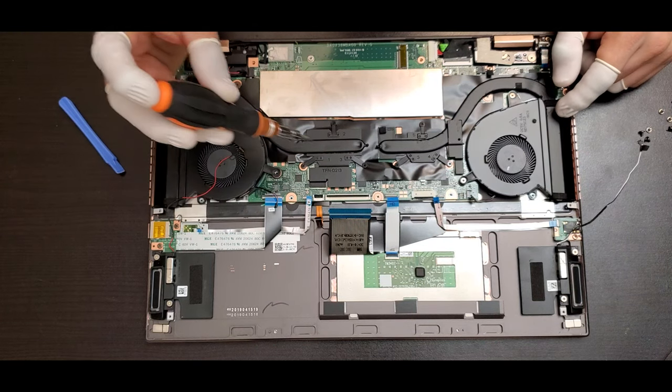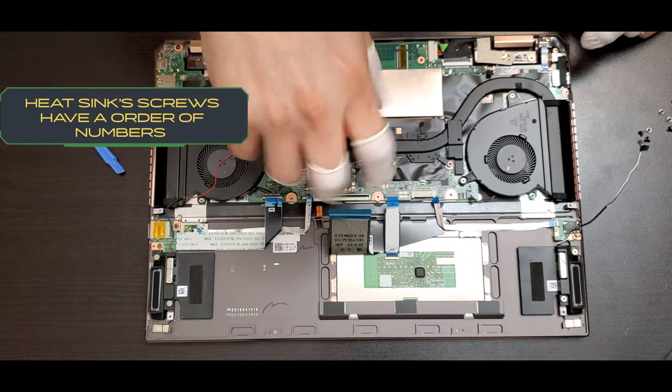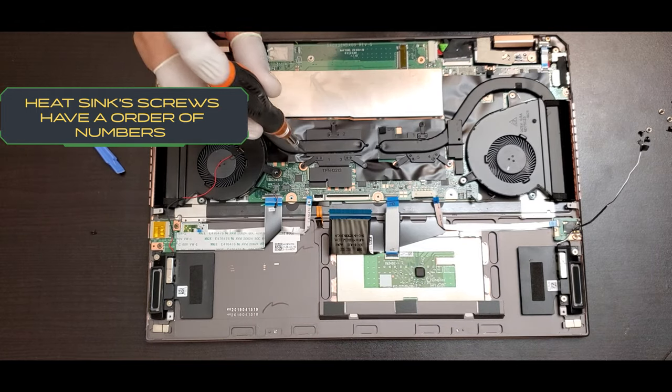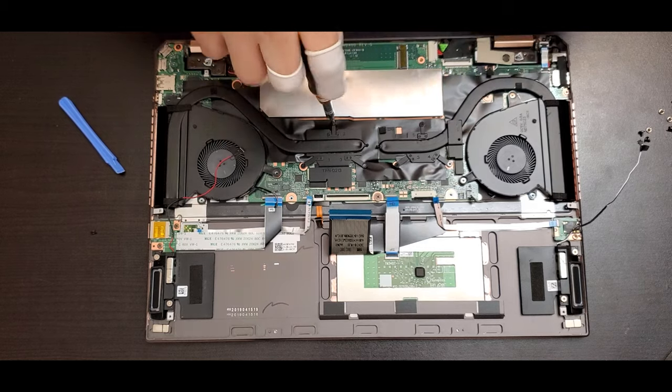You have to follow the numbers on the heat sink when removing the screws. There are three screws for each side — one for the CPU and the other for the GPU. That's the heat sink.